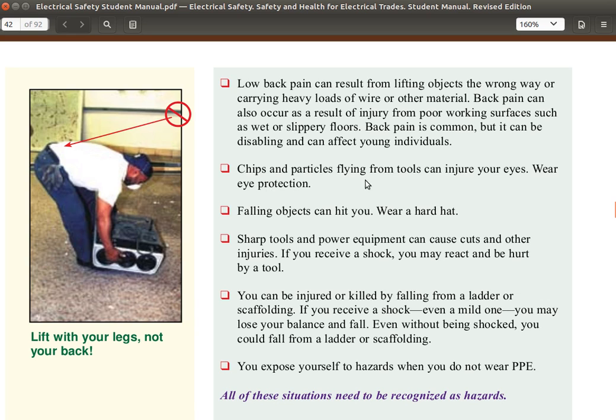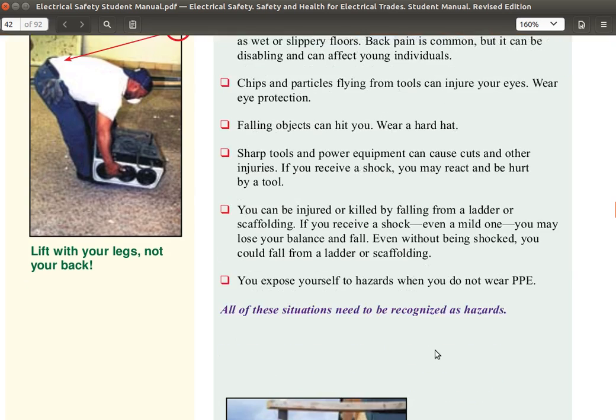Chips and particles flying from tools can injure your eye — wear eye protection. Falling objects can hit you — wear a hard hat. Sharp objects and poor equipment can cause cuts or other injuries. If you receive a shock, you may react and be hurt by a tool. You can be injured or killed by falling from a ladder or scaffolding. If you receive a shock, even a mild one, you may lose your balance and fall. If you are on a ladder and receive a shock, you may jump and that jump can cause you to fall.